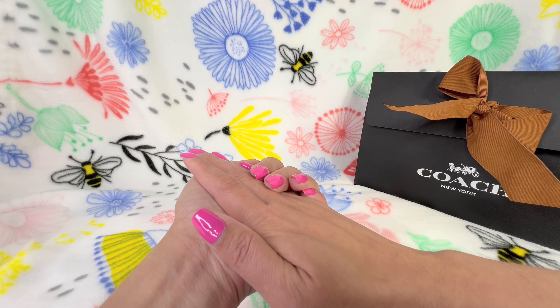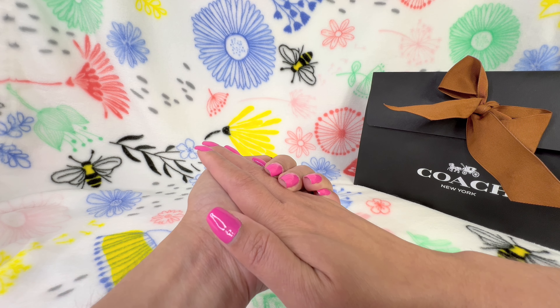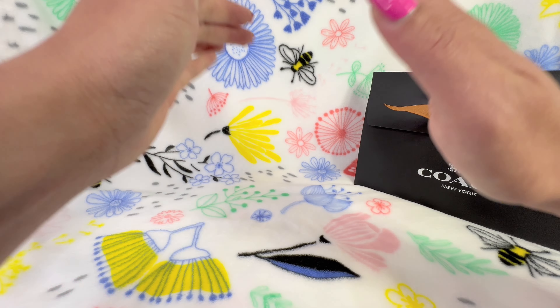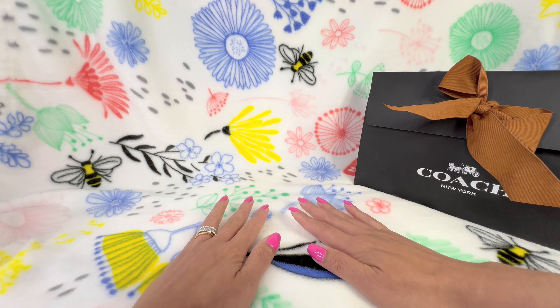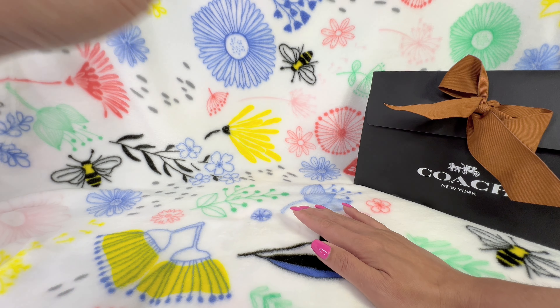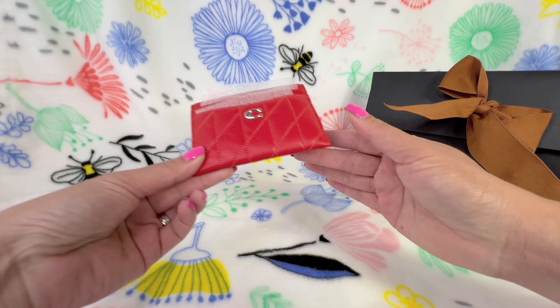Hello everyone, welcome back to my channel. For today's video I will be doing a Coach unboxing and sharing the items that I purchased a week ago.